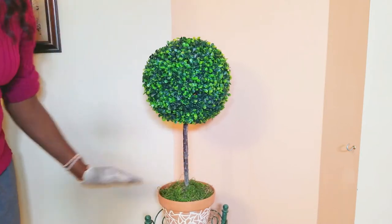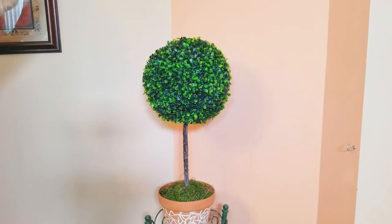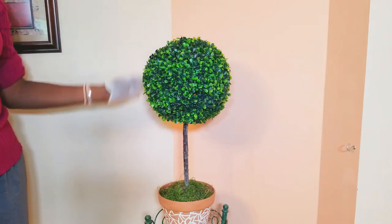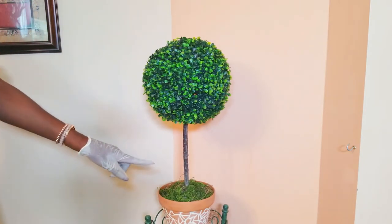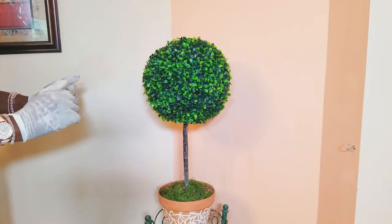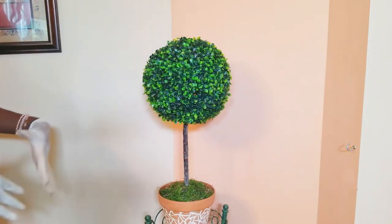Drop that on the top — I think that is so cute, simple and easy! Because again, they were already topiaries. I just took the old sphere off because I didn't like it anymore, refreshed it by getting new spheres — two for the family room and two for the master bath. I think they turned out absolutely gorgeous!